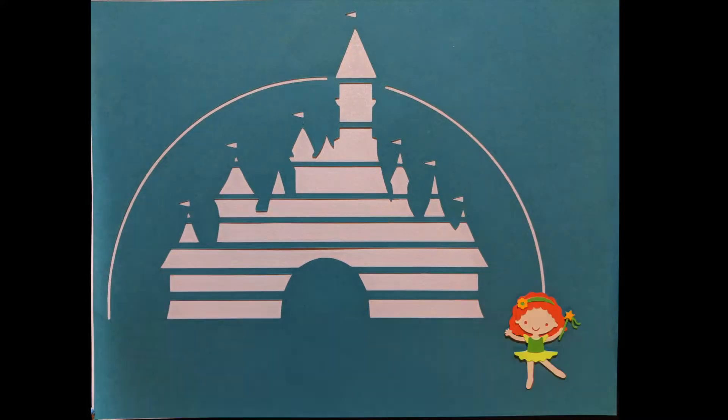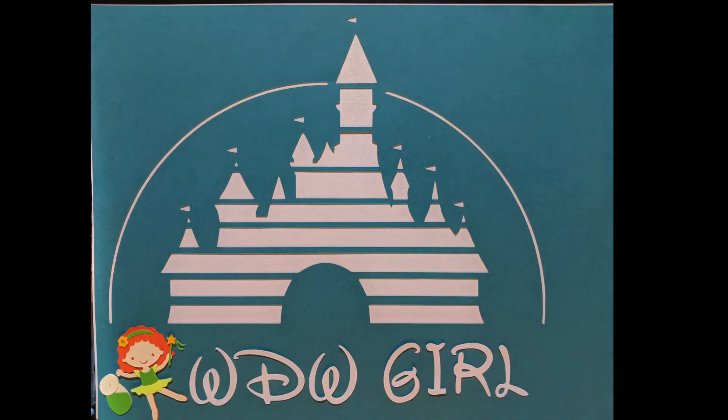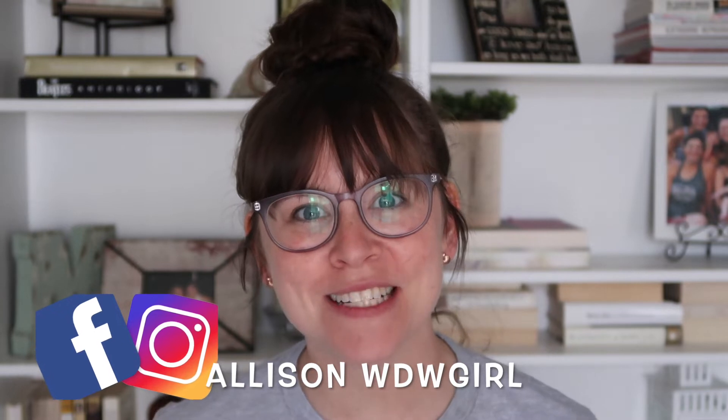Hello everyone and welcome back to my channel. Today I'm doing a collaboration with my friend Saria over at Dream It DIY. She and I are both DIYers — her channel is almost completely dedicated to DIYs, probably 90% of her videos, and they're amazing. She typically makes ears, so when we started talking about what kind of collaboration we wanted to do, we decided to make each other a pair of ears.